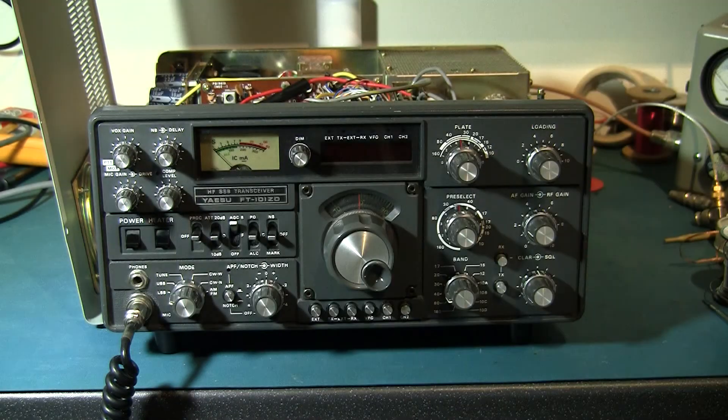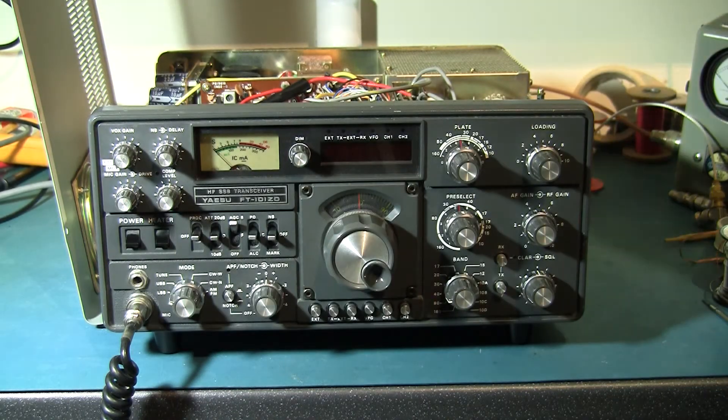So overall we've got a much more active oscillator now. What we'll do is turn it on and see if the oscillator runs, and then we'll freeze it and see if it stops.